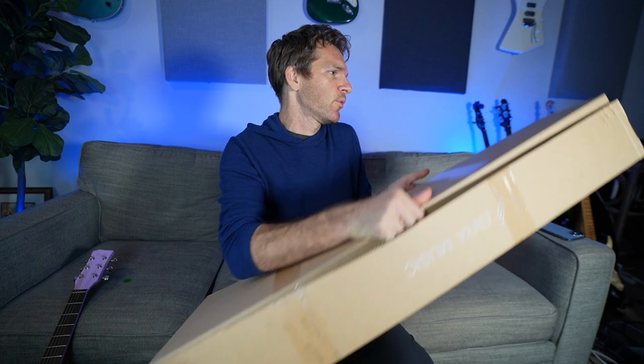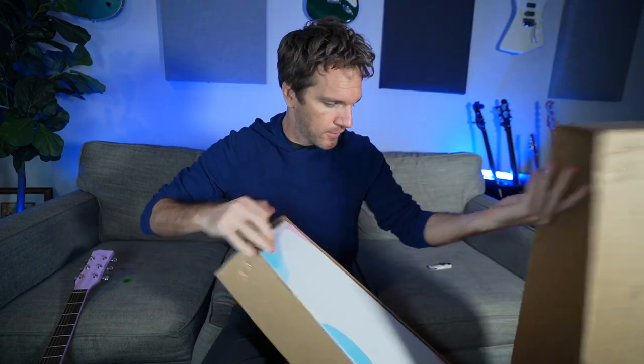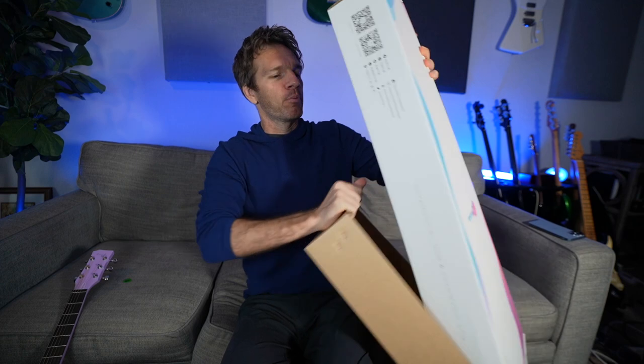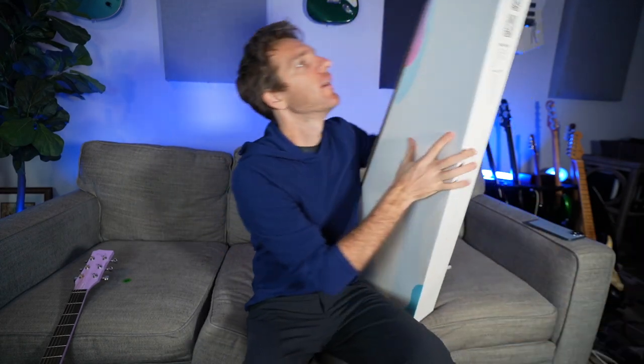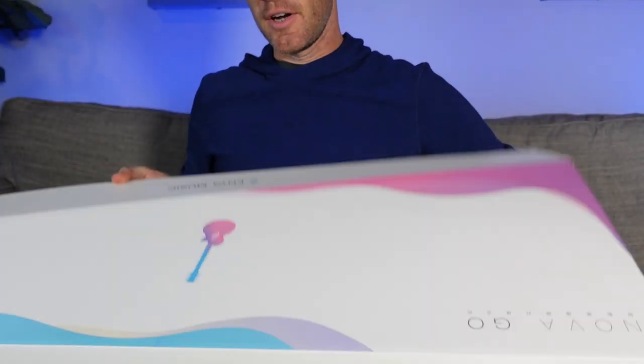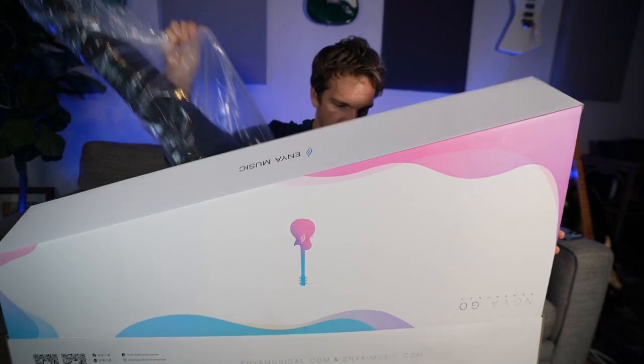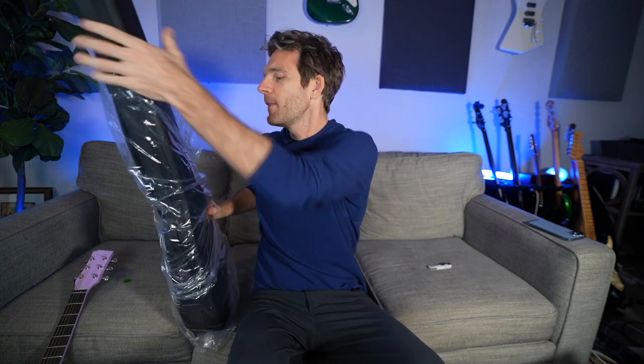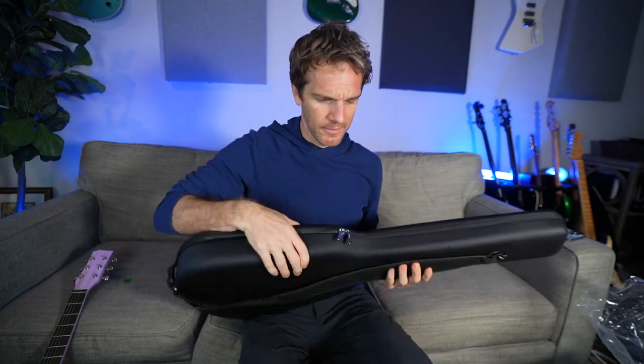Let's open this up and see what we got, and let's see if my instructions were carried out. One thing I love about Enya is their packaging — it's like an Apple product, it's so on point. This is that beautiful box-within-a-box setup. We've got a little mini box here. It comes with a cable — a quarter inch guitar cable. Can't have enough of those, even though I have thousands of them. Somehow I still look for them.